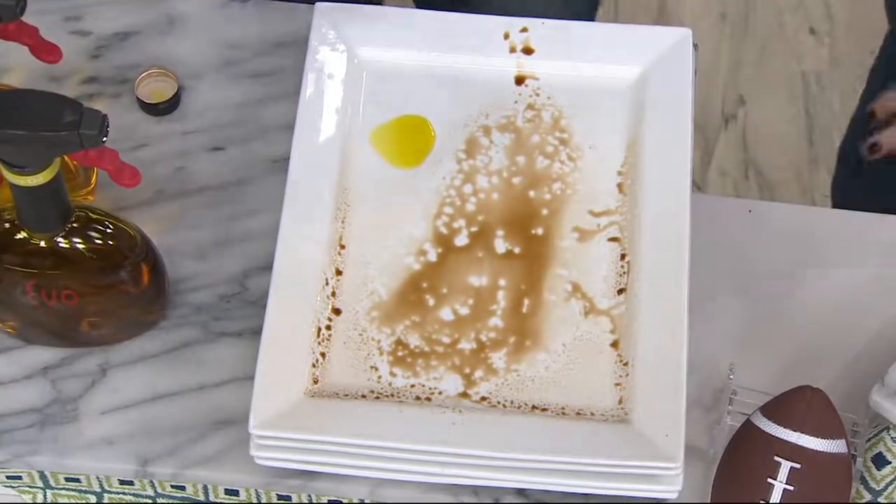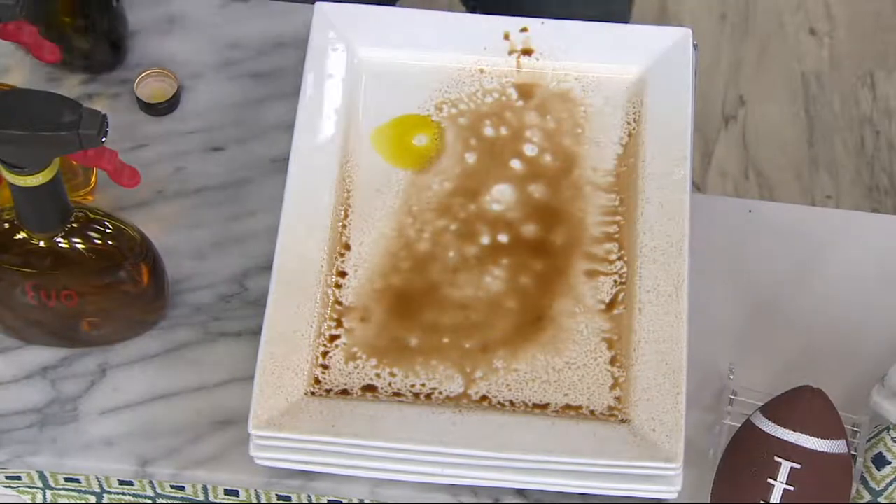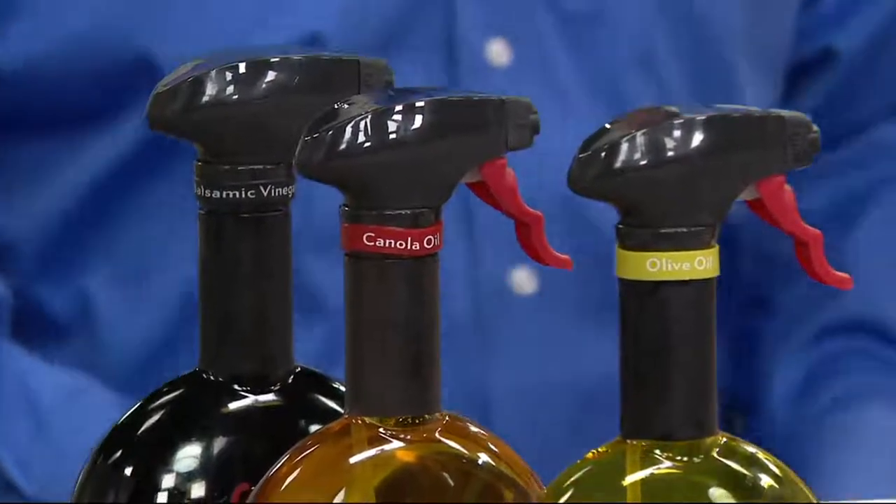The spray pattern makes it so much easier to spray your food, to add the flavor, yet keep the control of a quarter of a teaspoon with every pull. So you're getting just the right amount of good fats, just the right amount of good flavor, and it just works wonderful.